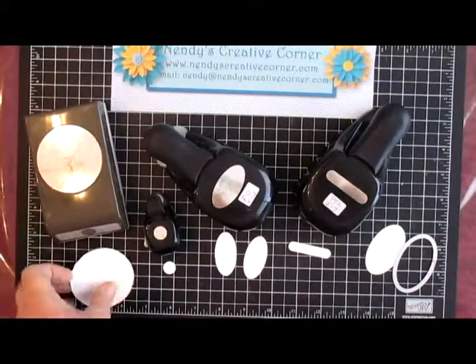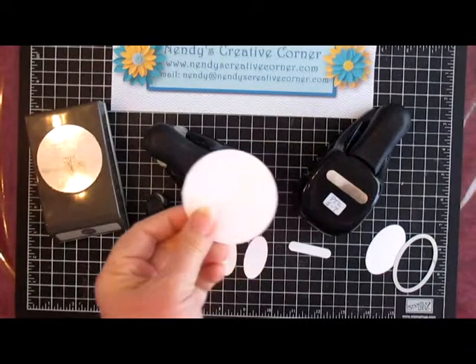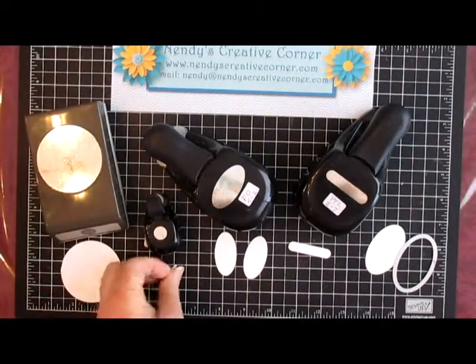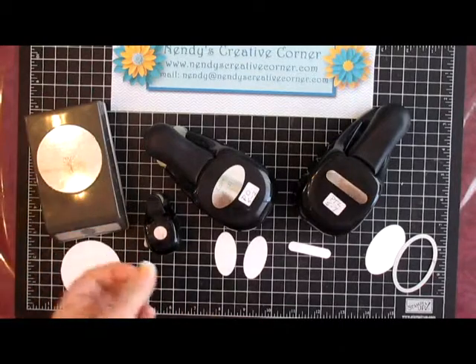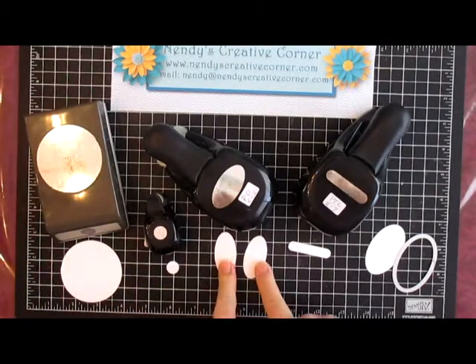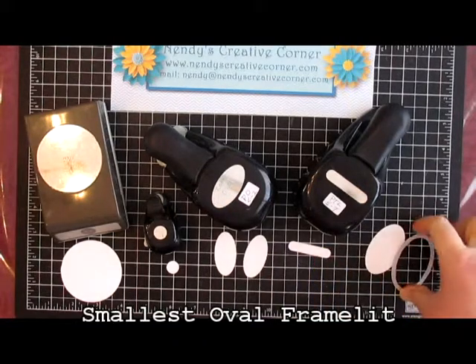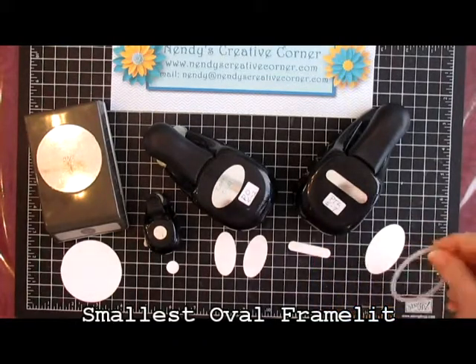Punch one two-and-a-half inch Whisper White circle, one half-inch circle for its little tail, two large ovals, one Word Window punch, and one of the smallest framelits.